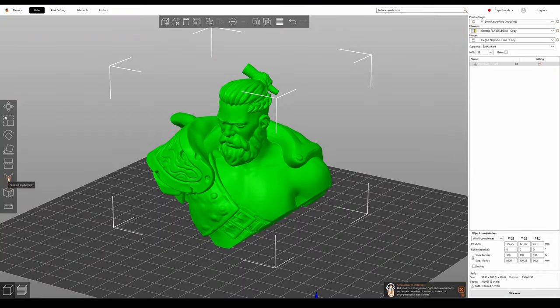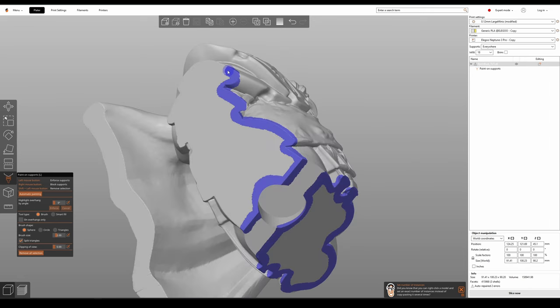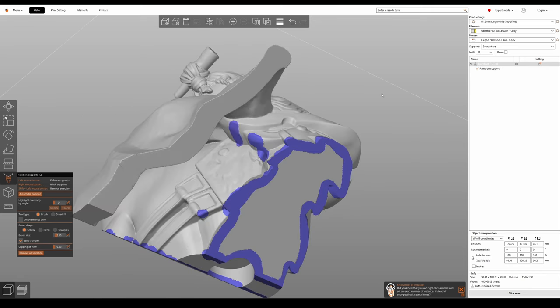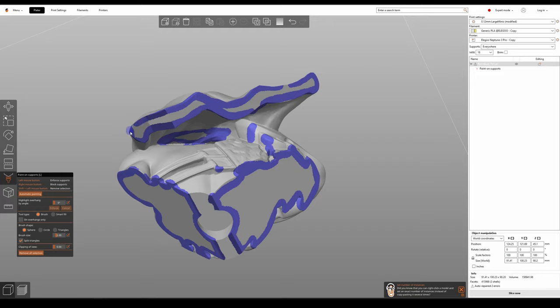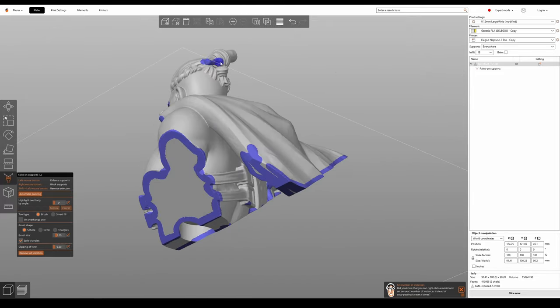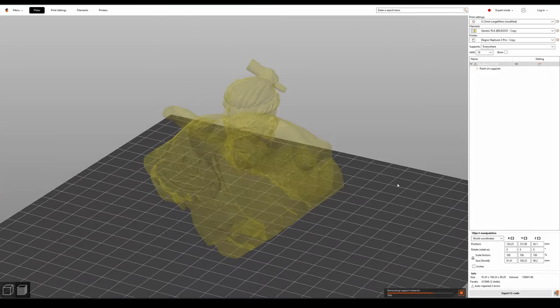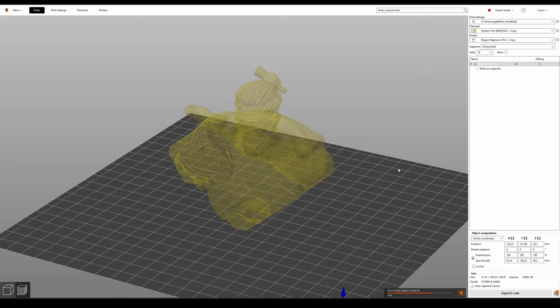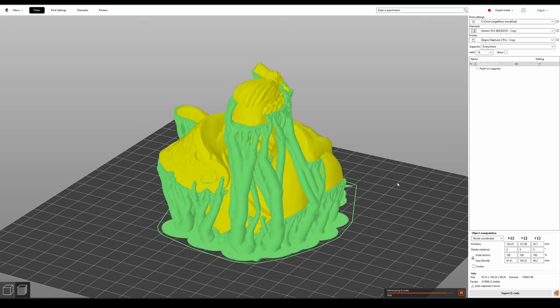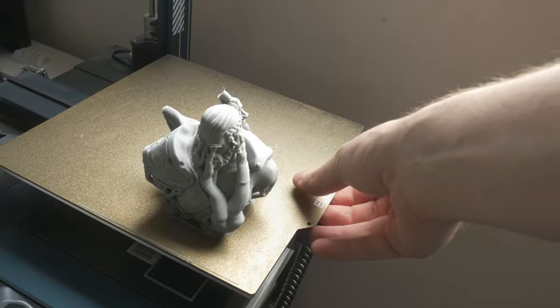With our model in the slicer, I go around painting on all of the areas that will need organic tree supports. I did print these busts quite a while ago now, so I'm actually still using PrusaSlicer here, pretty much following my print settings from the FDM printing guide video I released a couple of months ago. However, I would maybe recommend checking out OrcaSlicer as an alternative. Either way, the only variation from my guide video is that I increased the size of the supports, and then this was ready for printing.